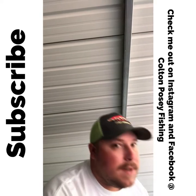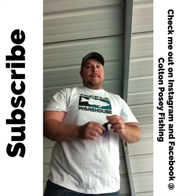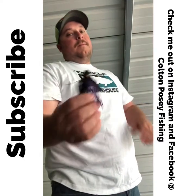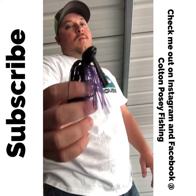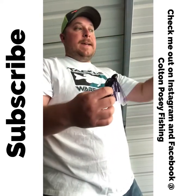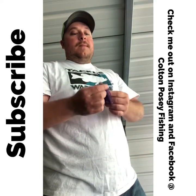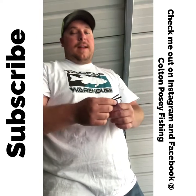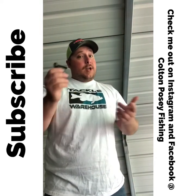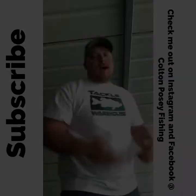Another jig I use — though I don't use it as much now — is for flipping, like at Lake Okeechobee and places like that with deep cover. This is like a one-ounce or one-and-a-half-ounce pitching jig. I'll flip this into cover and punch it through. I put a little trailer on it and work it through that grass. You don't get many bites on it, but when you do, they're gonna be giant — giant giants.